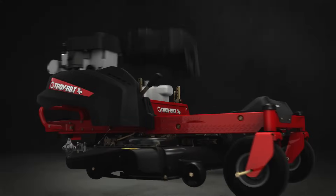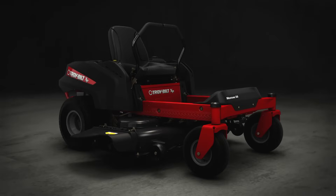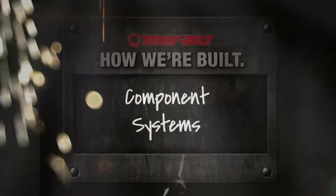It's been said, the whole is only as good as the sum of its parts. With our new zero-turn mowers, we couldn't agree more.